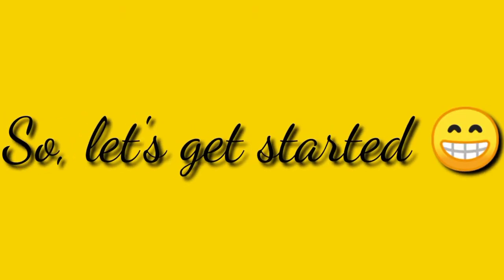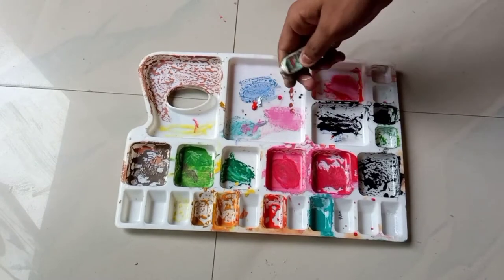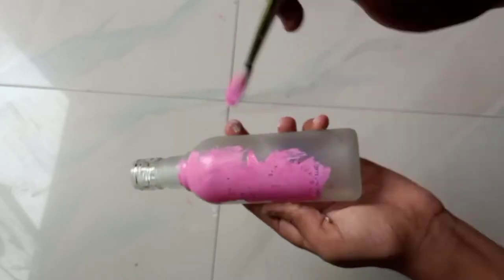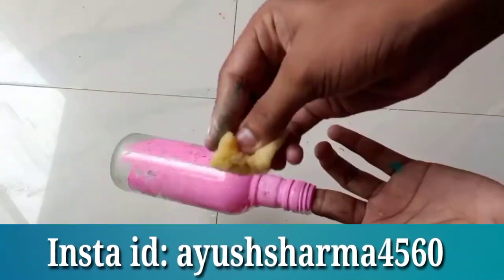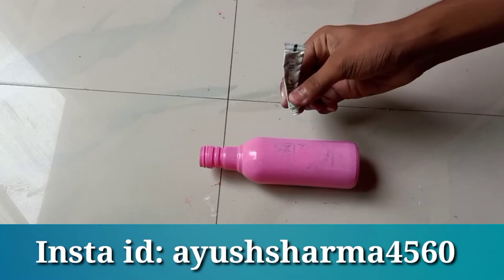So now first I'll be taking my glass bottle and taking two colors — red and white — to mix and make pink. I'm taking the color on my paint brush and applying the paint randomly on the bottle. With the help of the sponge we're going to dab it and apply the full color on the bottle.